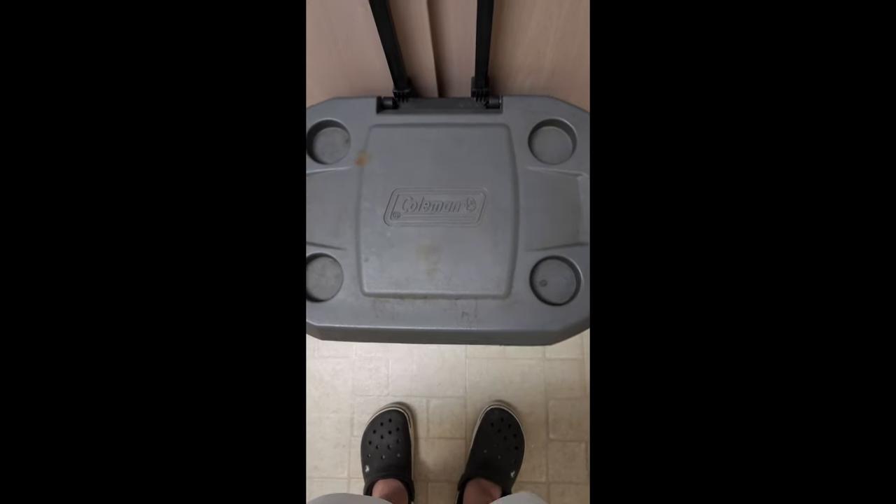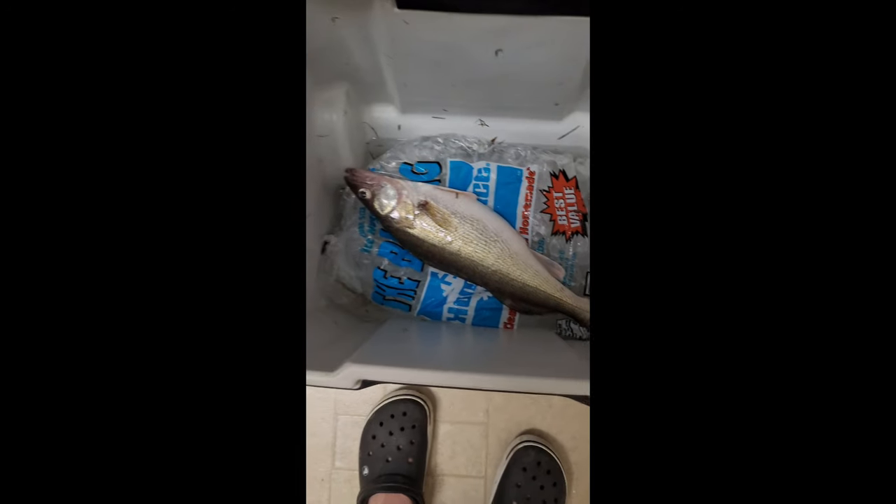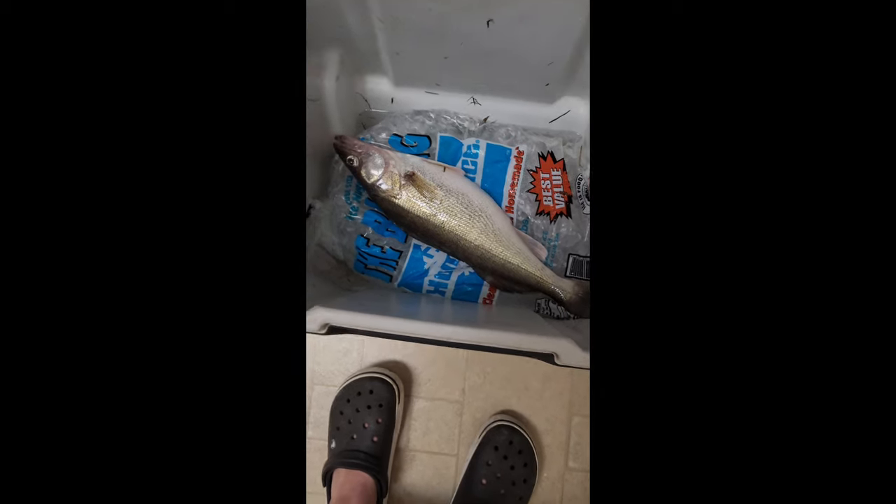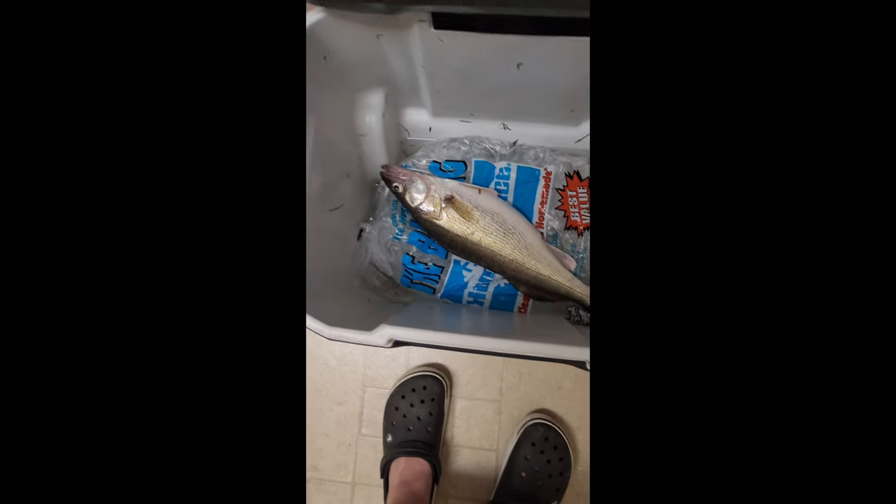Alright, I really don't talk in my videos, but this one I'm gonna get the fishing length and a weight. This one's pretty giant for the river system I was fishing.